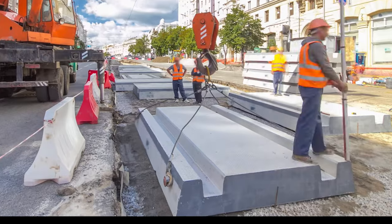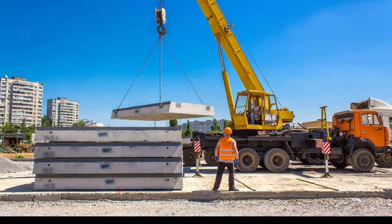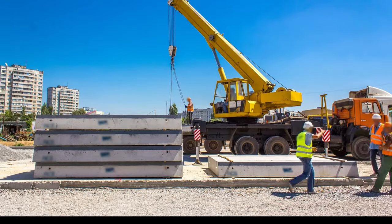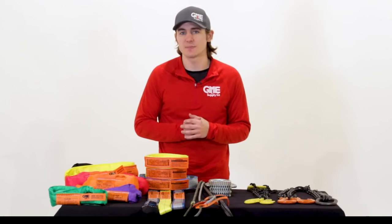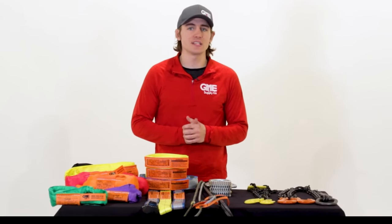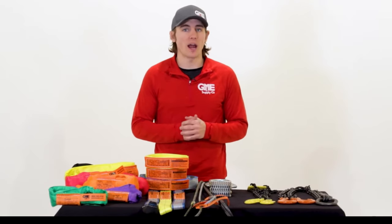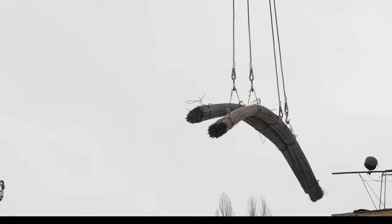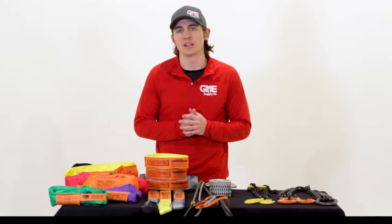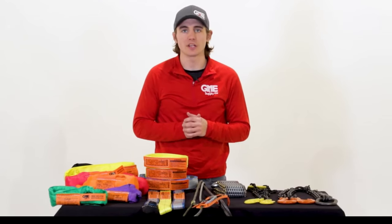Wire rope slings have the lowest cost per ton of lift of all slings and are known for their strength, ability to bend without distortion, and to hold up against abuse or abrasive wear. If your wire rope sling does get damaged, the master links and hooks can be reused, which helps cut down on replacement costs. Wire rope slings can range from a quarter of an inch to three inches in diameter and have capacities from 1,400 pounds to 153 tons. Traditionally, wire rope slings are used for hot materials, crane or elevator wires, and general construction where loads aren't in danger of being damaged when lifted. They are mainly used in machine shops, steel warehouses, and other metal working industries.